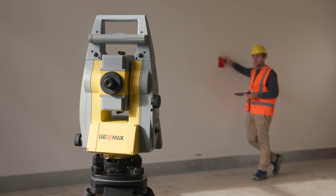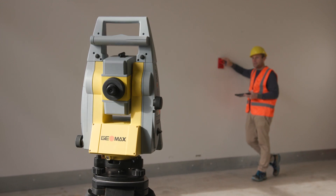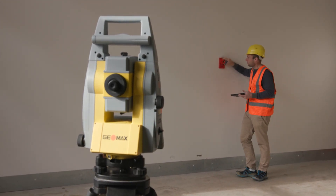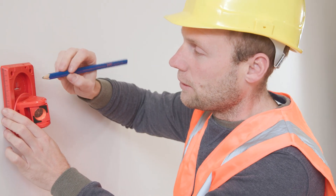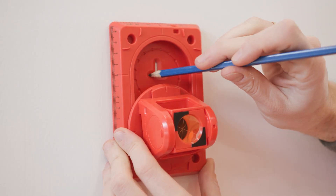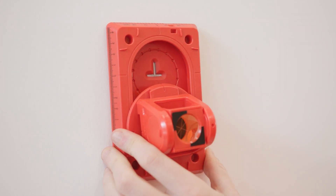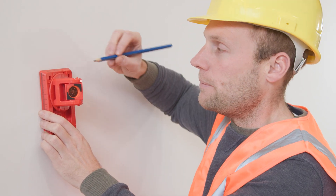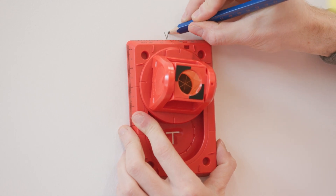Modern robotic total stations, for example the Zoom 95 from Geomax, automatically detect and track the Stakeout 8 RS-150M. When the target position is reached, you can simply slide the prism down. The marking spot becomes visible and you can easily mark the target position with a pencil. With the Stakeout 8 from Rotbuche Systems, heights with an offset of 50 mm can be marked at the top edge.